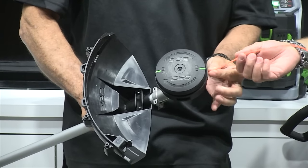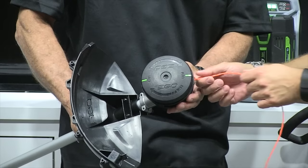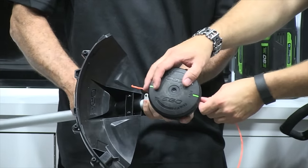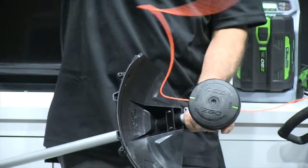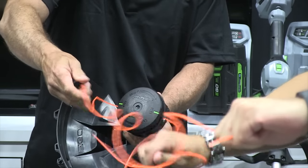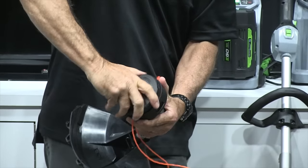Then just crank it in the direction of the arrow and it feeds it in nicely. Isn't that awesome? It is the best system I've ever seen bar none, because so many people have come up with those systems — like the alligator wheel or something. I always think those are going to go flying off. Yeah, and they suck. You hit yourself in the foot with one of those and it's an ER visit.